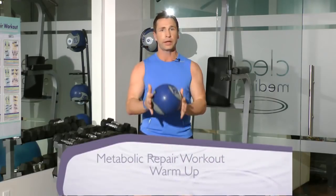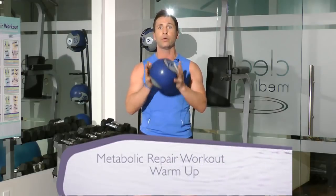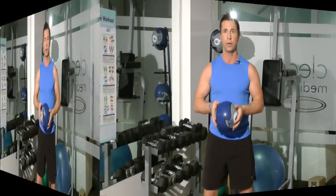For our warm-up today we're gonna use a two to four pound ball. If you don't have a medicine ball, you could use a lightweight dumbbell, a can, or it's not necessary to use anything — you can hold your hands in the same format and do that activity.